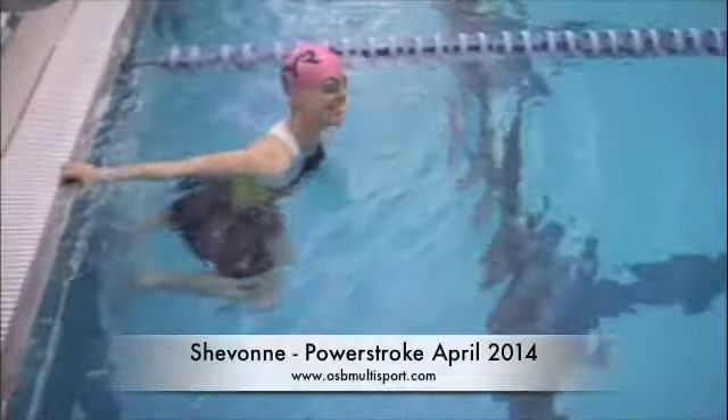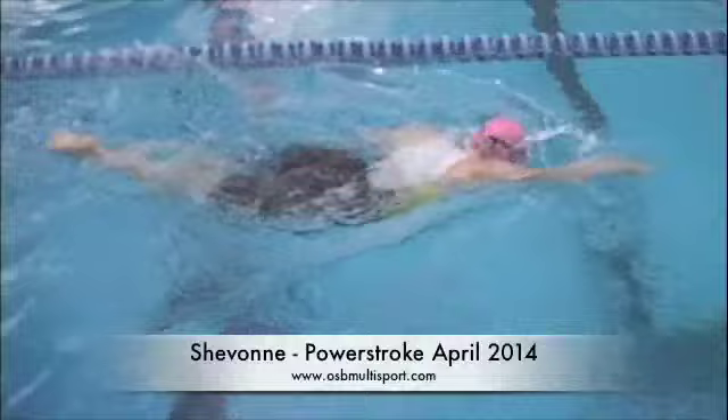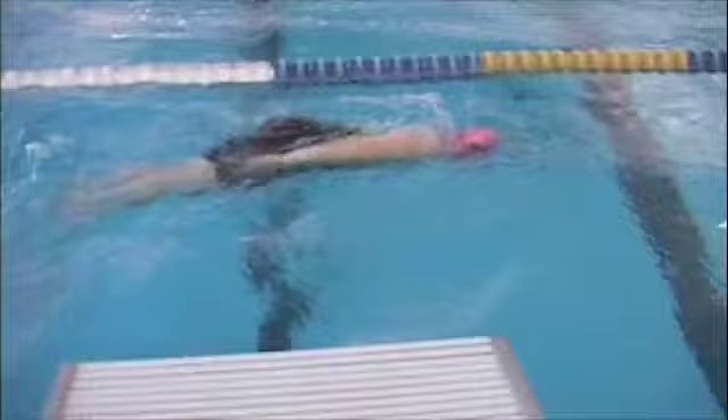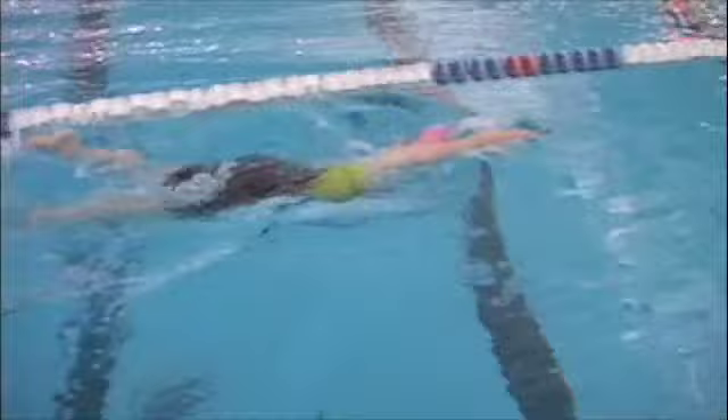Alright, Siobhan is here. So with your stroke, one of the things that you can see is that you're trying to keep your arms like mirror images. So as the left is entering, the right is finishing and vice versa.